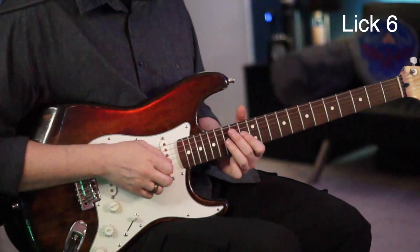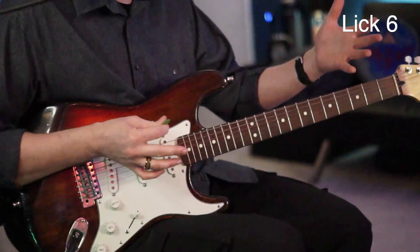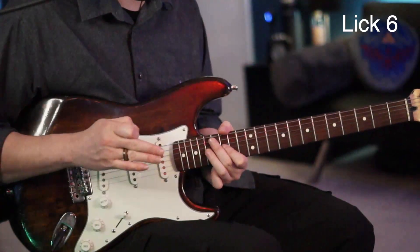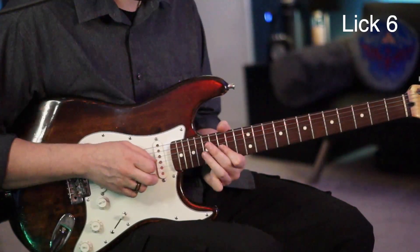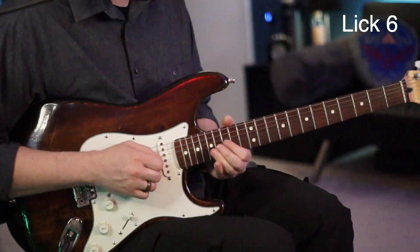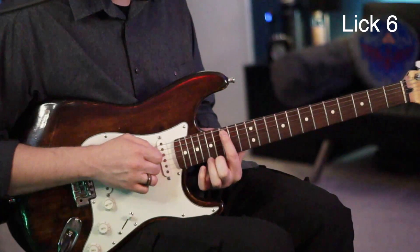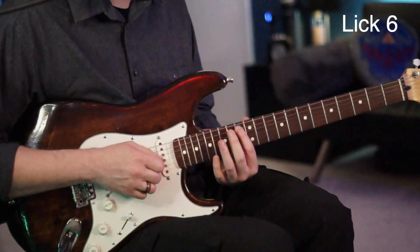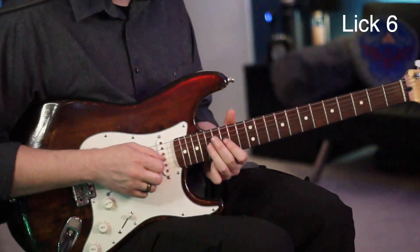The next lick: start on the 17 of the G, slide to the 18, and slide right back to the 17, then pull off to the 15. Go right back to the 17 of the G, then to the 15 of the G, then 17 D, 15 D. Now jump over to the 15 of the A and give that a little bend, to the 13 of the A, then to the 12 of the G and to the 14 with a bend.